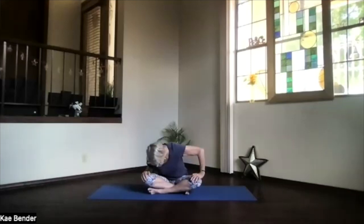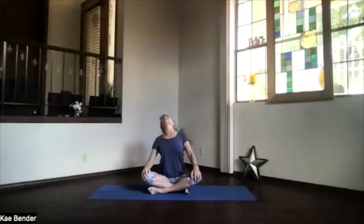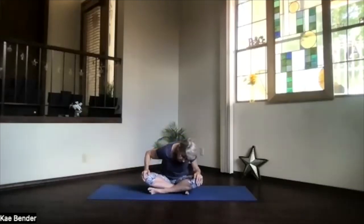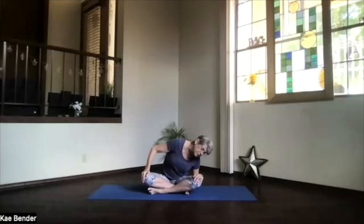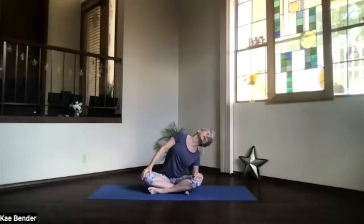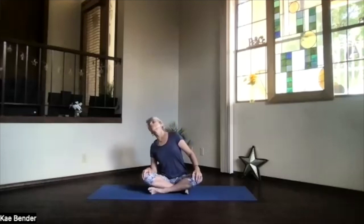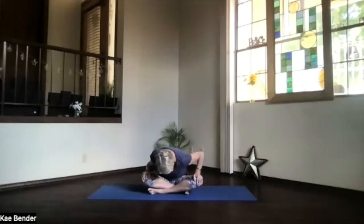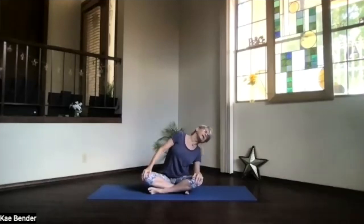Do the same circle again — all the way around, feel your whole rib area opening as you go to the back and come to the front. One more circle that way. Breathing with it — inhaling to the back, exhaling to the front. Pause as you get back to the center, and we'll reverse. Going to the opposite side, feel your whole side opening, your heart lifting.